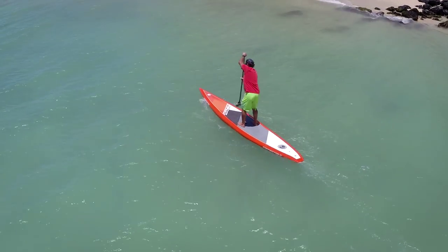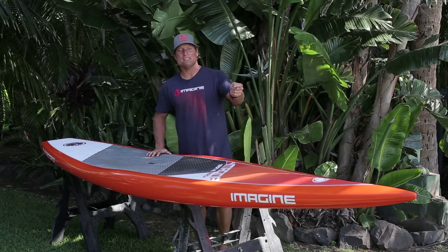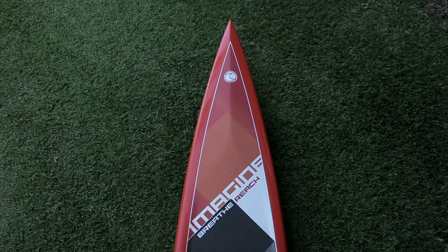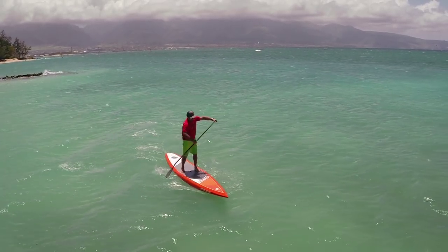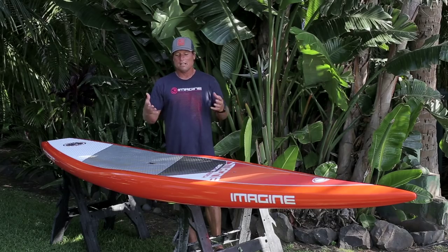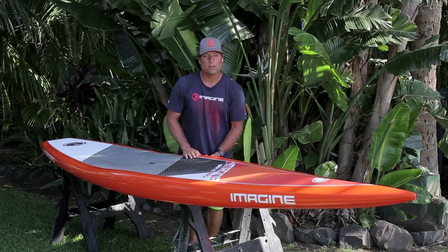The Imagine Connector is a downwind specific board, which means it's got a very piercing style nose with just enough rocker, but not too much, so the nose is very efficient through the water. It's got relatively high volume rails, and when you're in a downwind there's so much sloshing and waves going every which way, it really helps to have those higher volume rails in the mid part of the board.